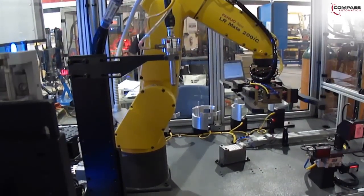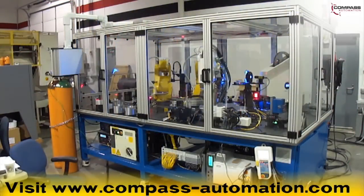For more information on Compass Automation, please visit www.compass-automation.com.